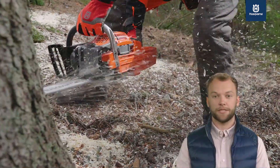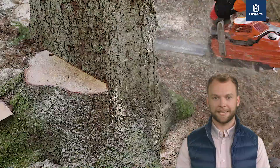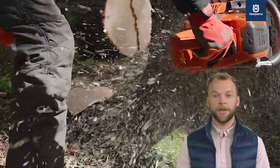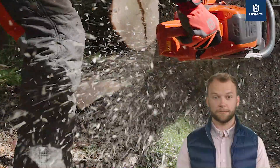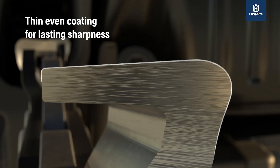Husqvarna professional chainsaws and their cutting systems are developed side by side to optimize your cutting capacity. Cutting capacity describes how well a chainsaw performs its primary task — cutting fast. The higher the cutting capacity, the higher the efficiency.